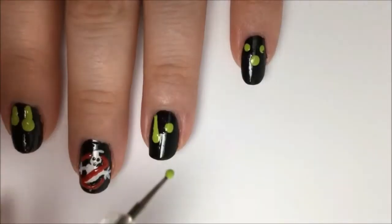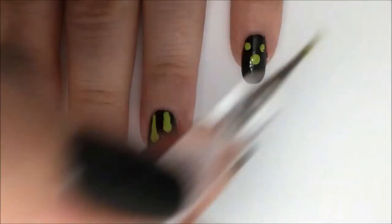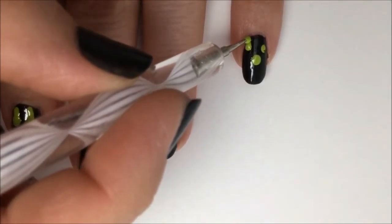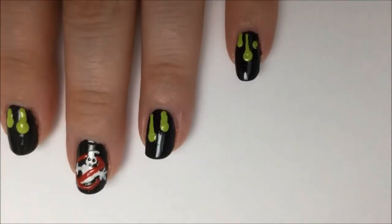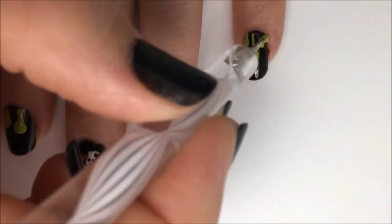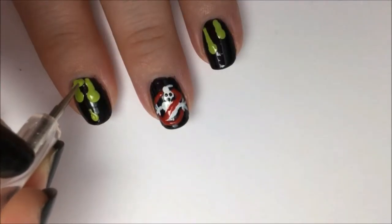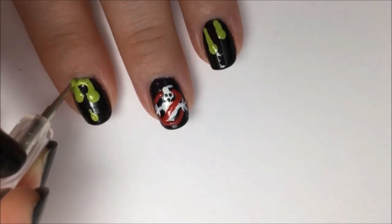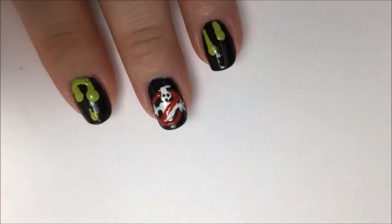It's kind of the same technique as the dripping blood tutorial. Now fill in the area at the top of your nail with the same green polish and sort of connect all the drip streaks together. Make the connection a little rounded out so it looks more like a drip than a line.